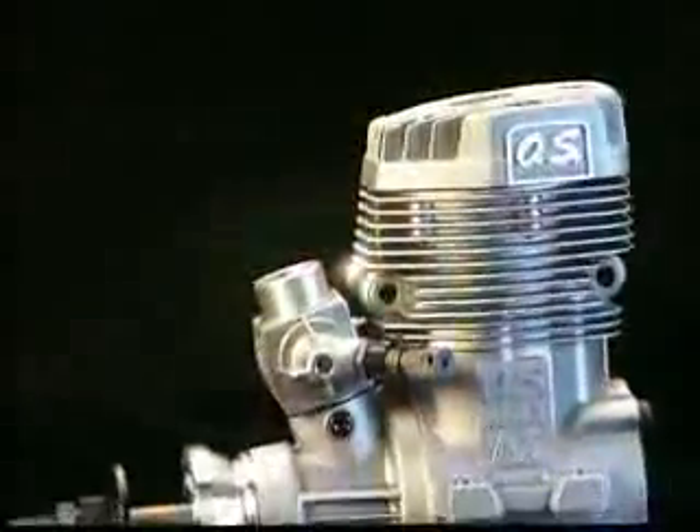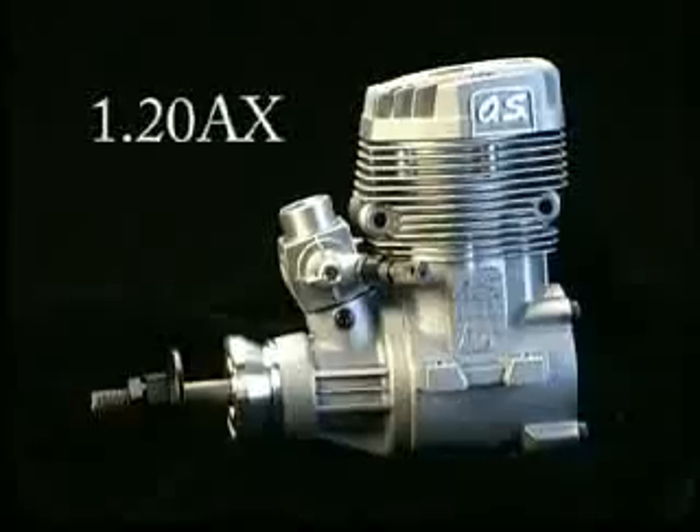Why fly with a 91 when you can have the extra power and performance of a 120 in the same mounting space? That's the question you'll be asking yourself once you've equipped your plane with a 120AX engine from OS.